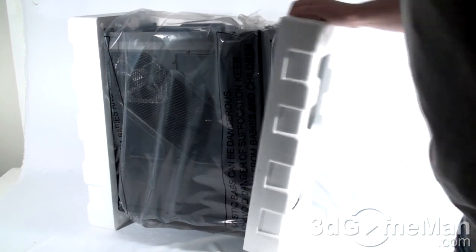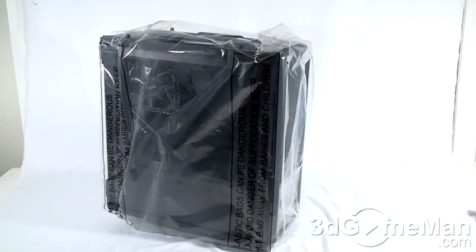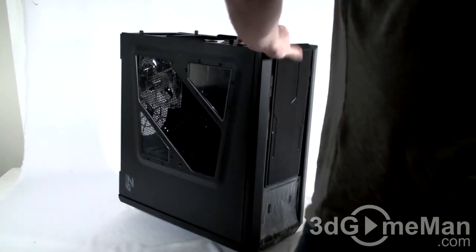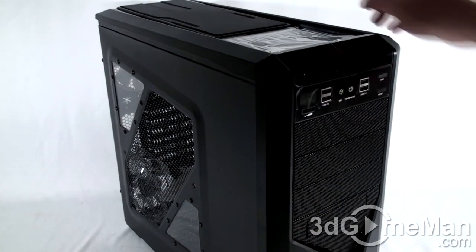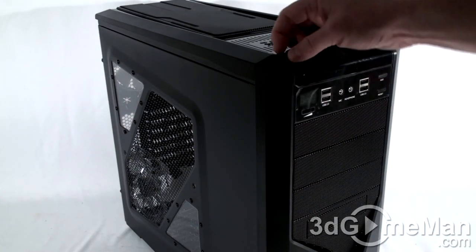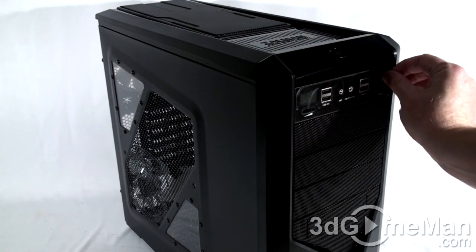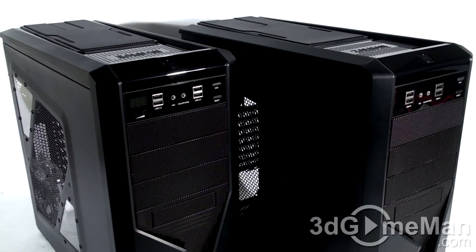Let me remove the styrofoam. Now let's have a closer look at the case. They have protective plastic on some of the shiny surfaces — I'll remove that — some at the top, some at the front, right here, and also on both of the windows. That's good because it protects them during shipping.